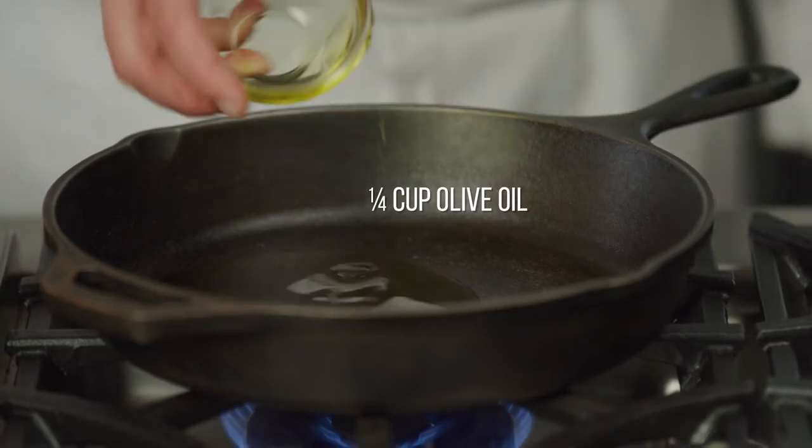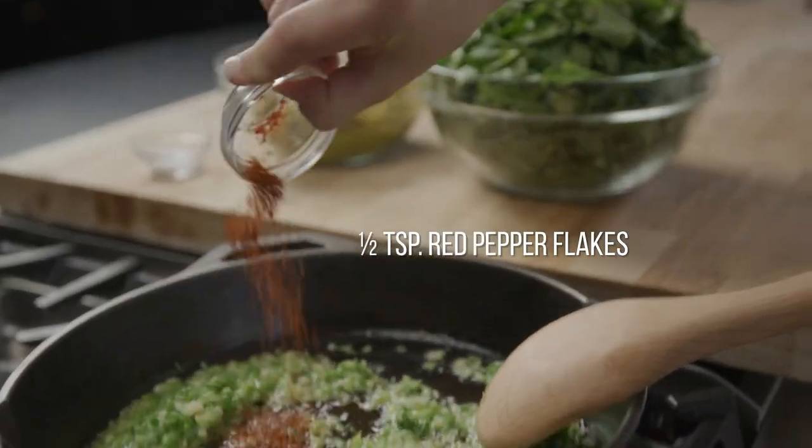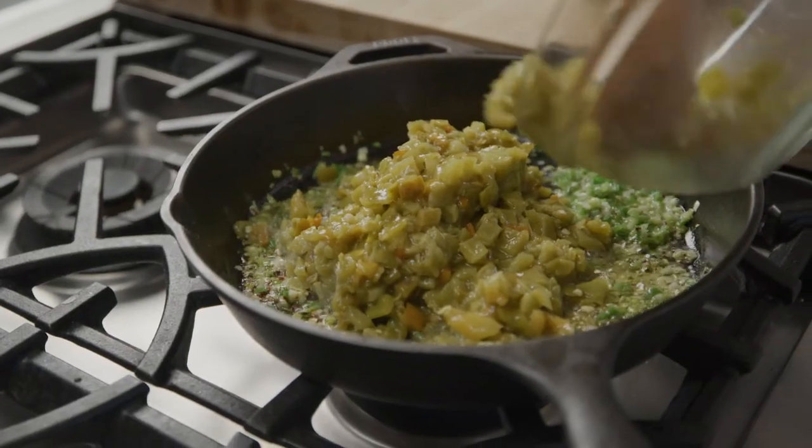Heat olive oil in a skillet on medium heat. Add green onion, garlic, cumin and red pepper flakes. Sauté this for 3-4 minutes and then add the New Mexico green chili.